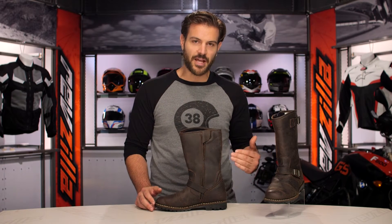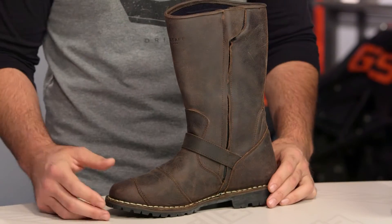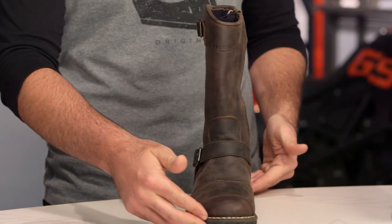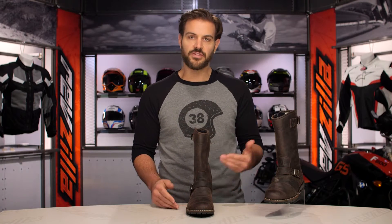We also saw the Whitwood boots — they're going to be a slight step down from this. They're a shorter, more European style done in a suede leather and they're going to come in around the $400 price point. But the Endurance boots are really going to be the top of the line that we're going to see from Bellstaff at this time.